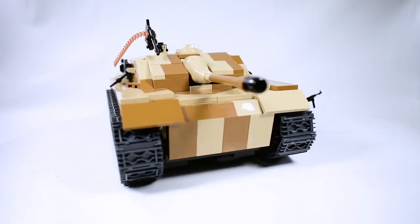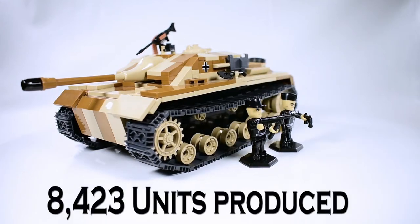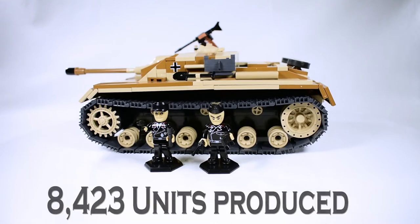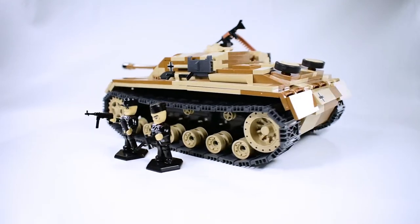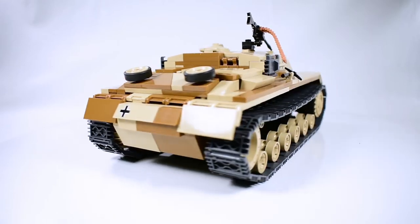This StuG right here is a G variant, and 8,423 units were produced of this variant. This was the final and by far the most common variant of the StuG series.